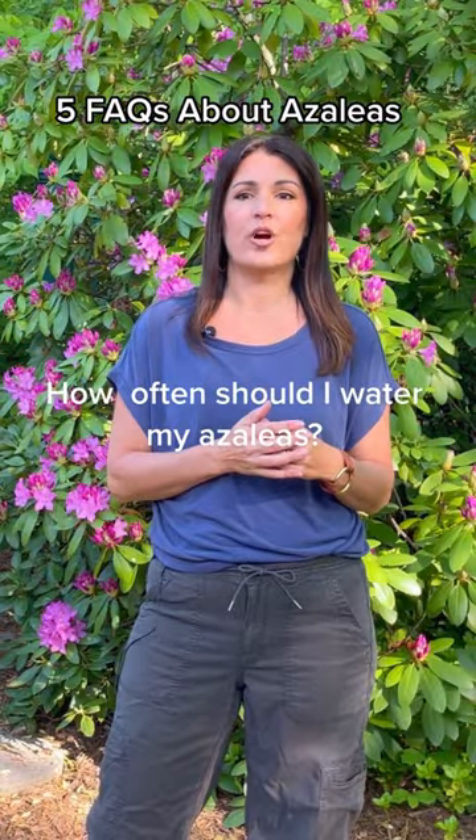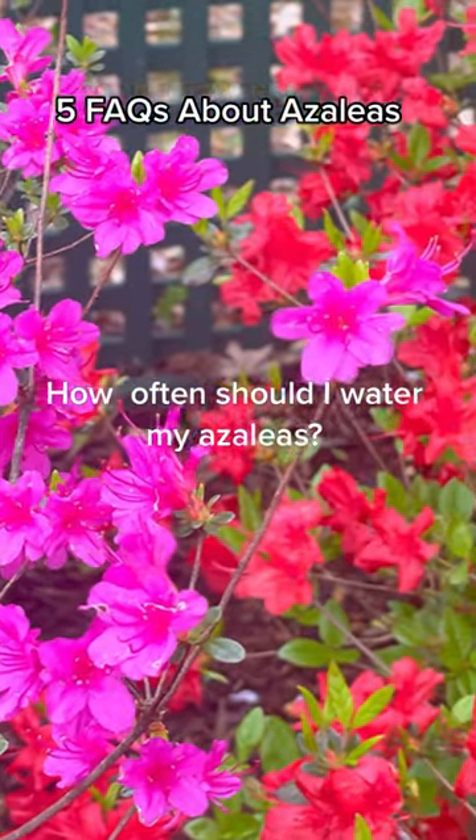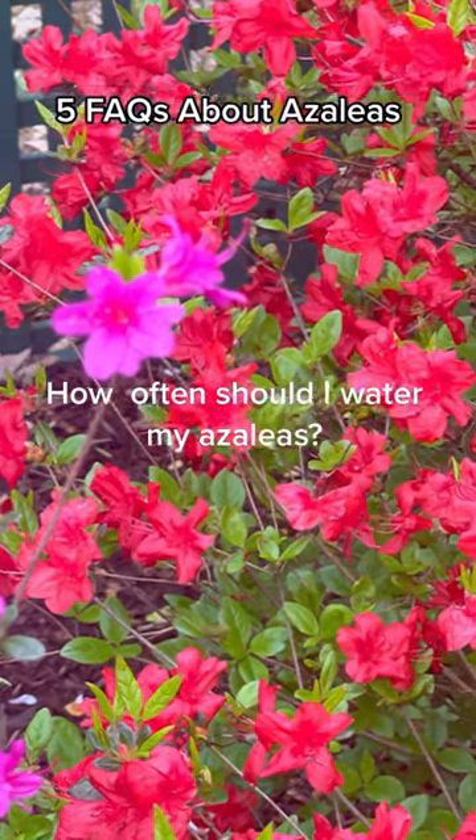Azaleas don't like to get too dry. Water deeply once or twice a week, or more often depending on the weather and soil conditions. Avoid getting water on the foliage, as this can lead to fungal diseases.